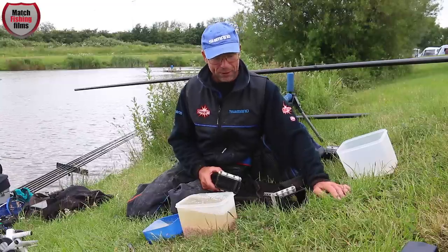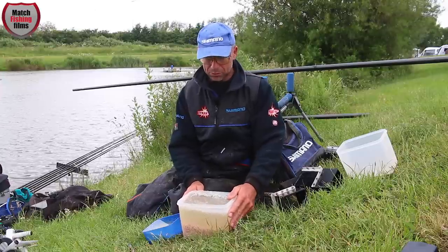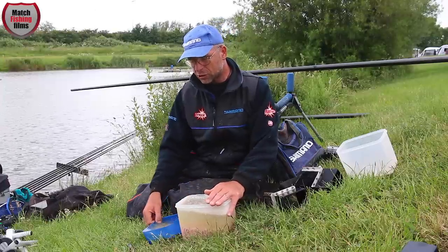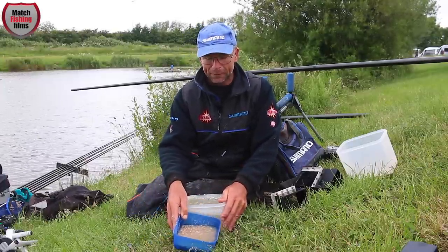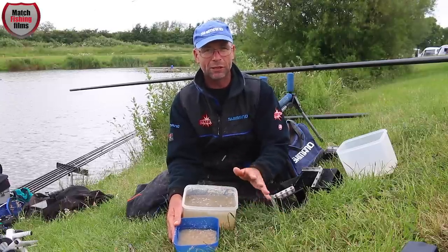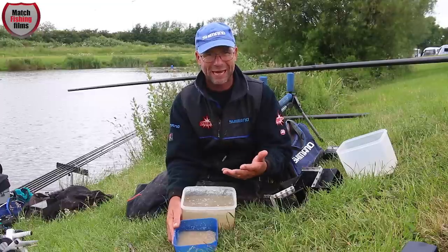As you can see here, I've got two tubs. I've diced some meat on the bankside and put it into water. However, this meat I've diced at home and frozen down, and you can see straight away the difference. A lot of anglers don't like using meat because they get fatty hands, it gets all over clothes, all over the pole, and it rots elastic.